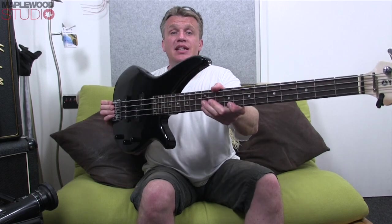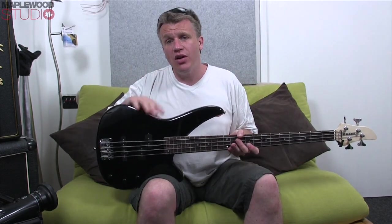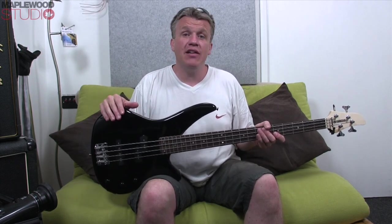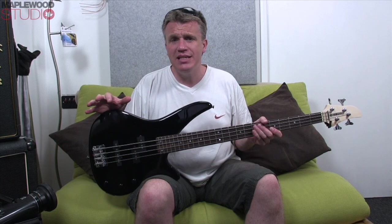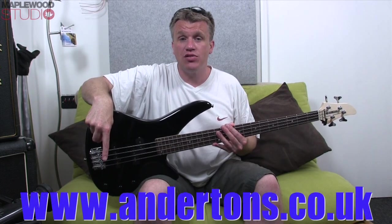That was the Yamaha RBX170 — this is such a good bass guitar for the money, I can't get over it really. This one is kindly on loan to me from Andertons Music Store in Guildford. If you're in Guildford or the surrounding areas, go into their store and check it out — it's amazing. They've also got an awesome online store, so click the URL in the description box below.